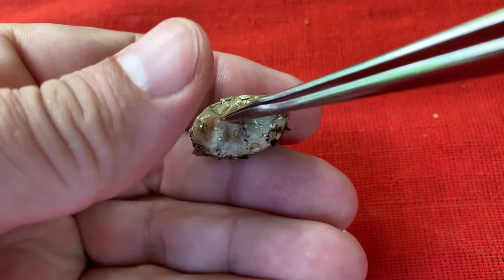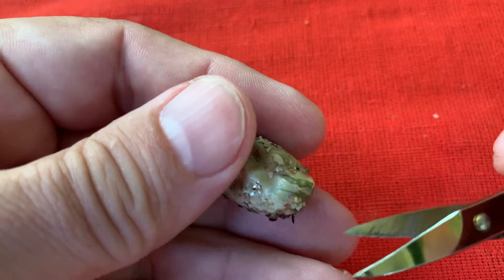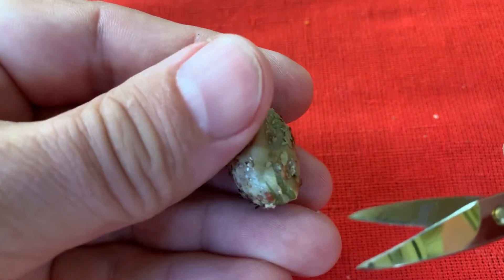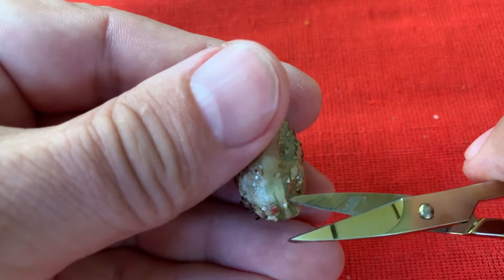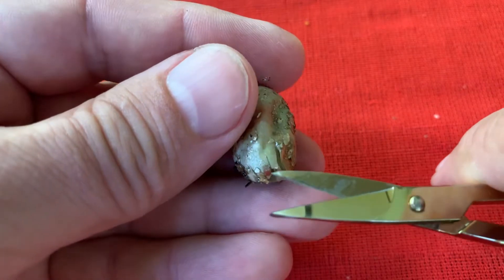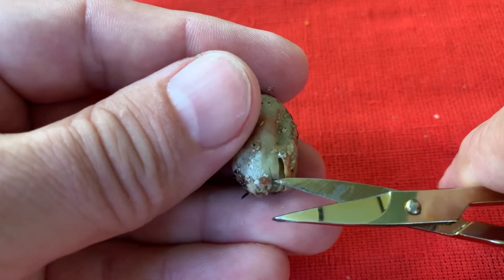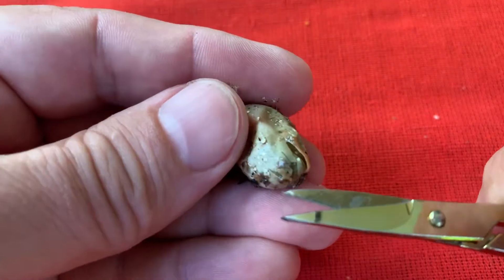Like this. Find the end with the cuts, like that, and very gently, just underneath the surface of the egg, you can cut it a little bit more open.